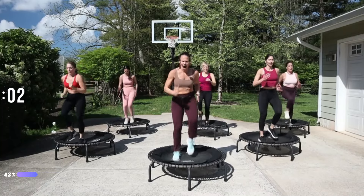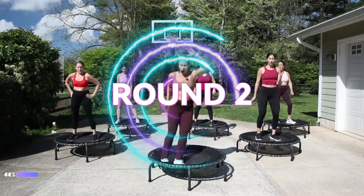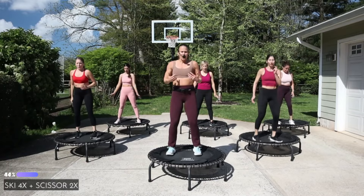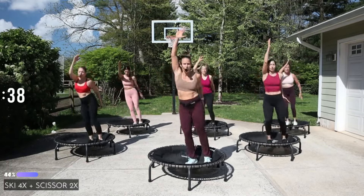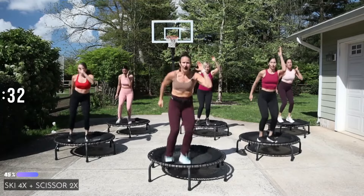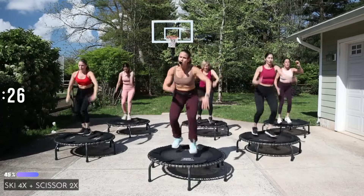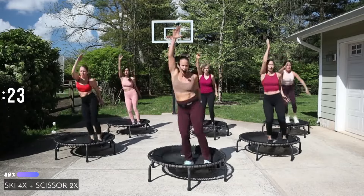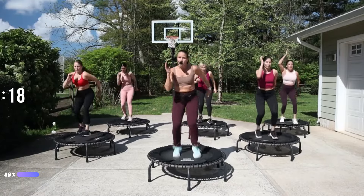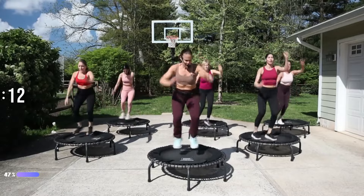Round one is coming to an end and we're going right into round two. Shake it out — ski for four, double scissor, you know it now. Take a deep breath. Ski! Scissor — pop it up! Show me your arms. Push your hips, use it. Maybe the knees come up more in that ski. We are sweating now.